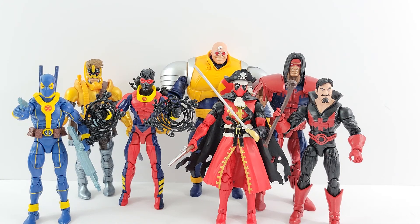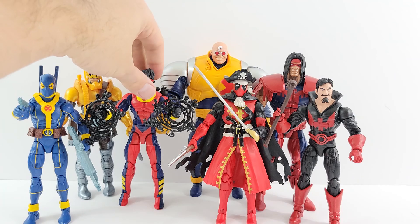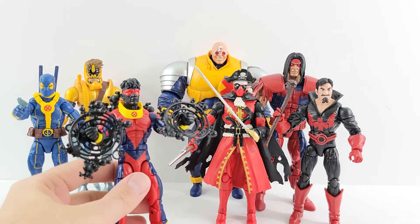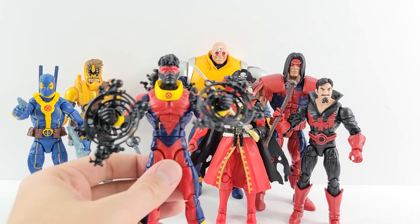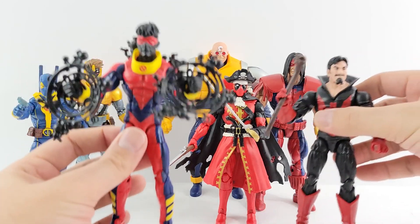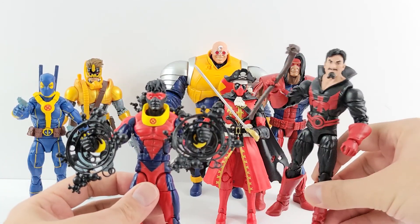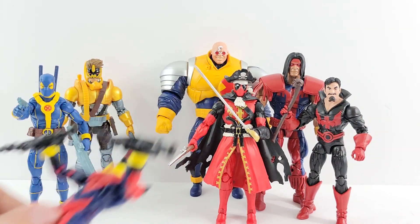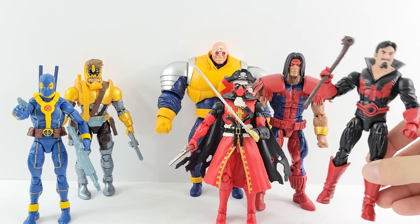Probably next is Sunspot. I just don't know a crazy amount about him, but compared to the other figures he's got a good amount of detail and the suit looks really cool. It's probably between him and Black Tom Cassidy, but I do like the idea of another new villain we didn't have before, so he comes right after Sunspot.